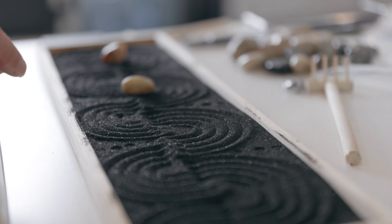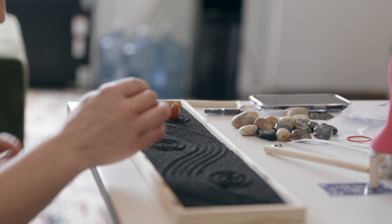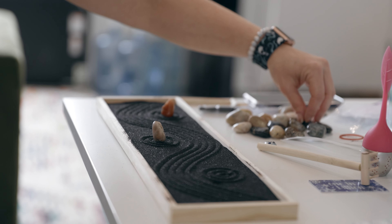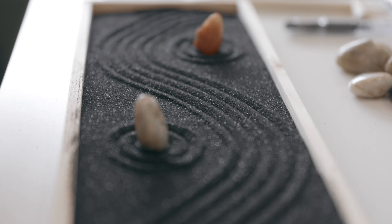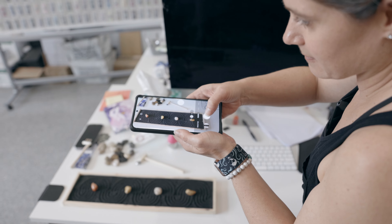Since our miniature Zen garden is on a micro scale, we use sand. Nick hand-made a couple of rakes for us to carve the flowing sand, and with some carefully placed small stones and natural creativity, Angie created a handful of Zen garden inspired designs, which she digitized and then passed along to Nick.